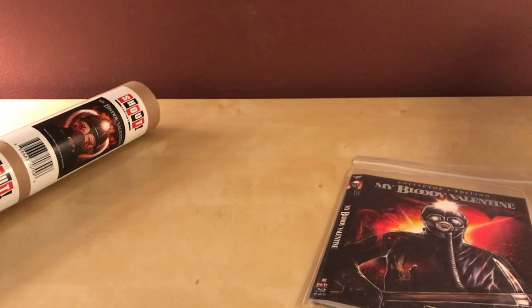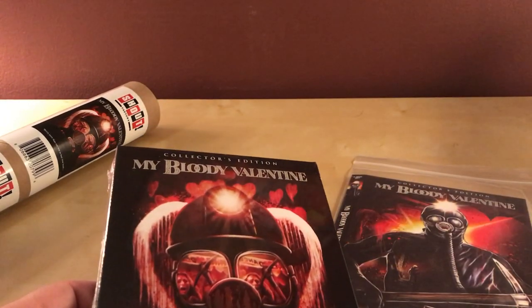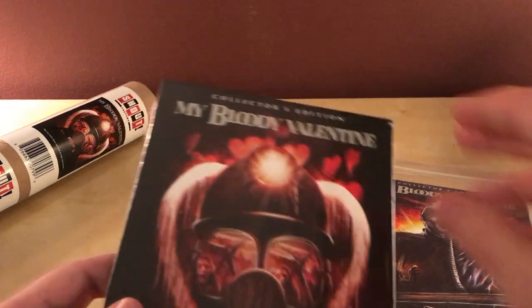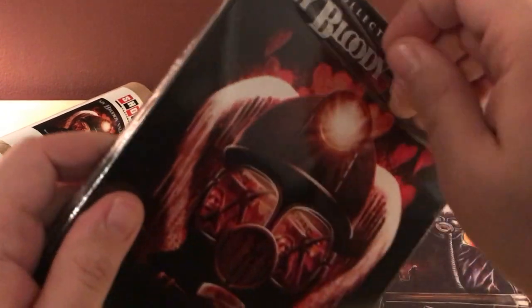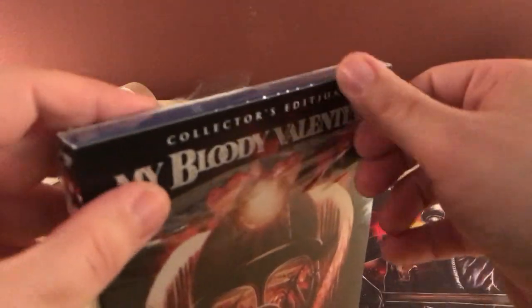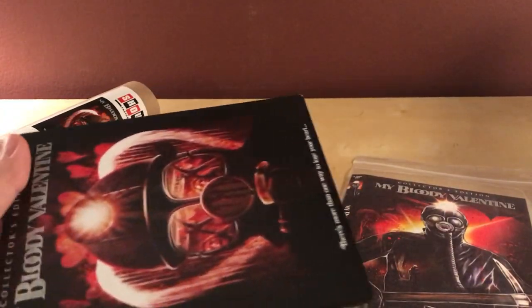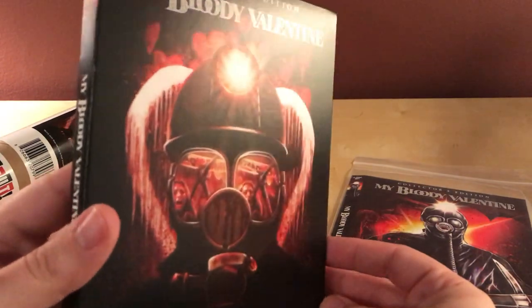I'm going to open this up real quick. This comes out on the 11th, I think? I'm unboxing this on Monday the 3rd — I got this today. Which is typical of Scream Factory releases. When you order from their site, you can get them about a week or so early, depending. Sometimes longer, but usually about a week.